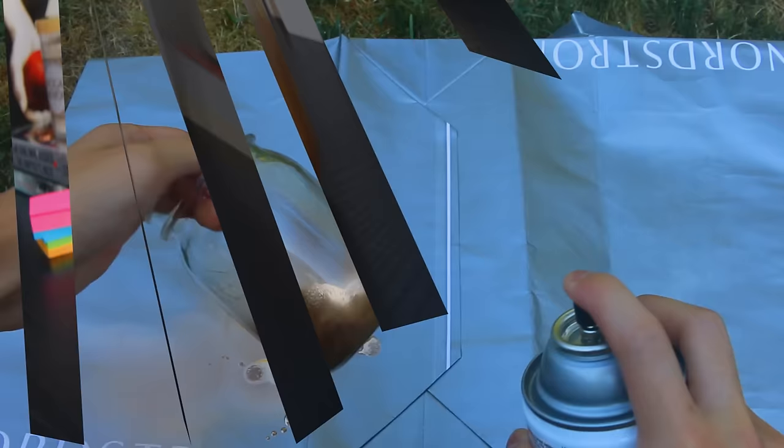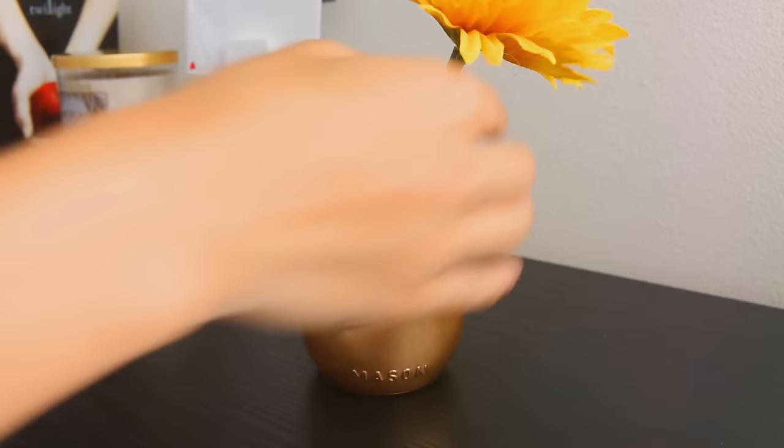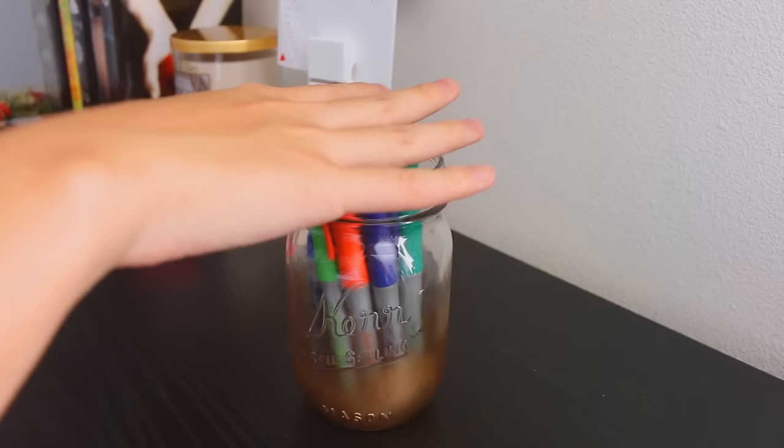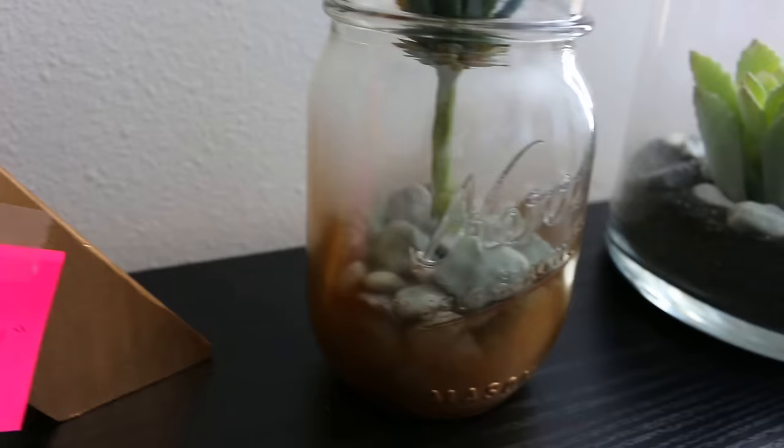Make sure you shake up your bottle and test it on something before you do it on the jar, or else it'll drip. It worked out and it's so cute. I decided to put some fake flowers in it to add a pop of color, or you could put your pens and school supplies in it since this is a school supply DIY. I also tried putting some fake pebbles from Joann's as well as a fake plant from Joann's — it adds greenery and liveliness to the room.